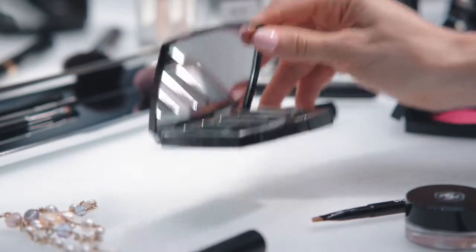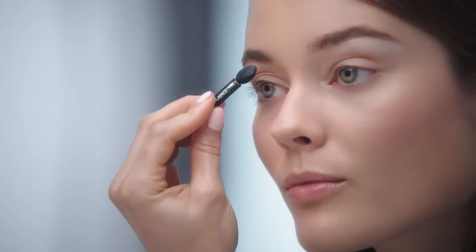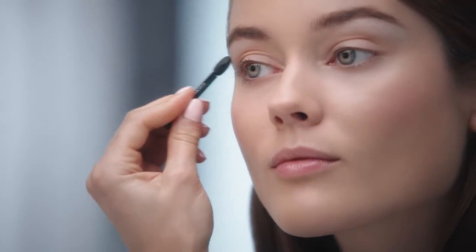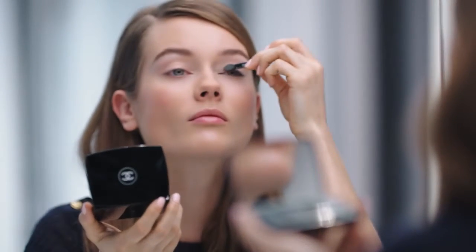I choose this wonderful Architektonique palette and I start by applying the mirrored grey shade with my foam tip. Then, using the same tip, I apply the platinum grey all over my eyelid.